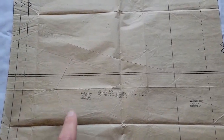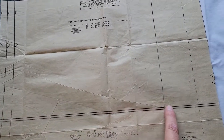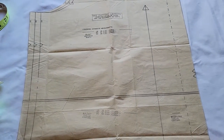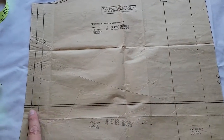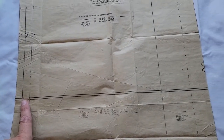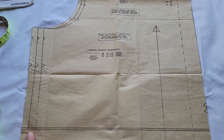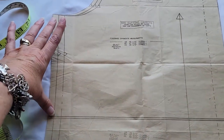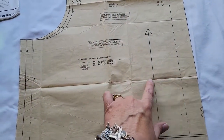Most pattern companies will put this adjustment line right at the waistline. So if you needed to adjust for your vertical measurements because you're taller or shorter, generally you would do it on that line. This is not a fitted garment, so doing it on the waistline would be just fine. If it was a more fitted garment, I would probably do your addition or subtraction about halfway between the waist and the armhole.